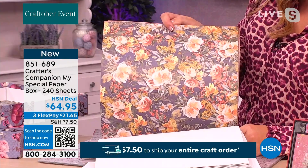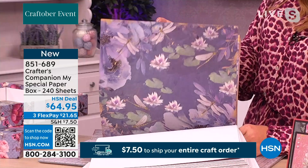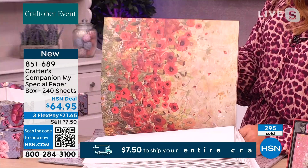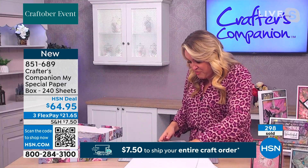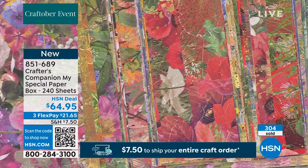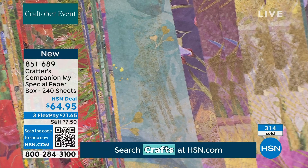Look at this one — a lot of these are brand new papers. We usually do a 36-sheet pad at $24.99, so at 27 cents a sheet this is extraordinary value. Those of you thinking 27 cents a sheet — the only reason we're able to do it at that price is because you guys have bought thousands and thousands. Every single paper pad I launch is nearly always sold out before it even gets to air. They're just gorgeous, aren't they — stunning florals and saturated colors.